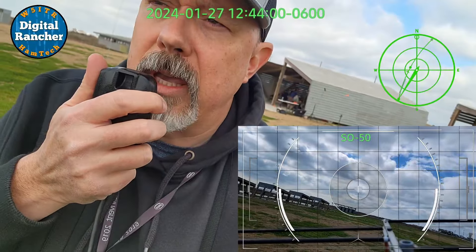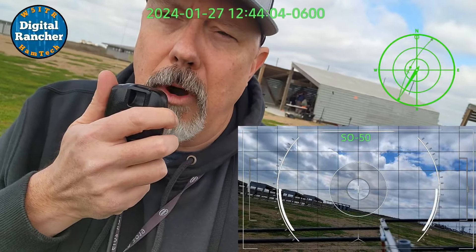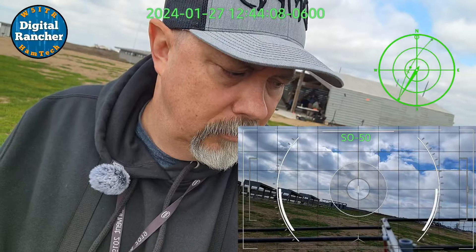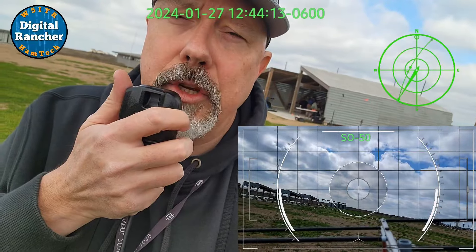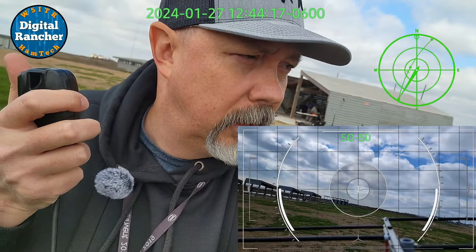W5-ITR, Echo Lima 29, roving. W5-ITR, X-ray Echo 1 Echo Tango. I copy. Can I get your grid, please? Thank you. Echo Kilo 29. 73.